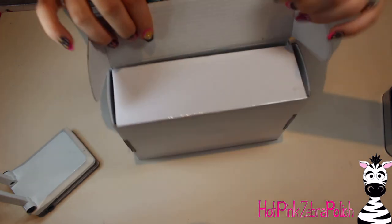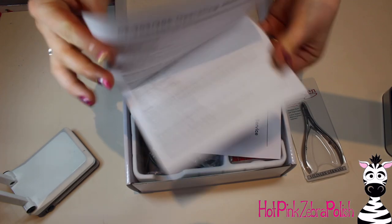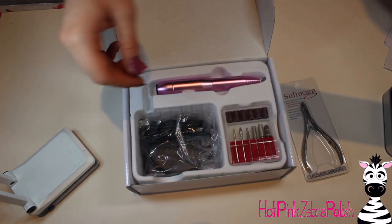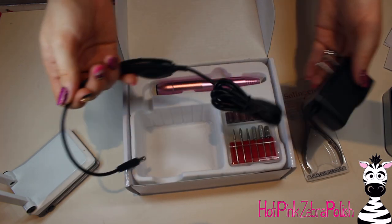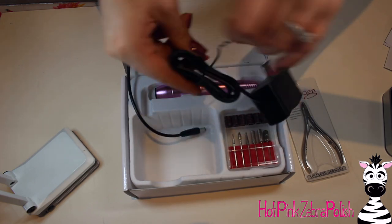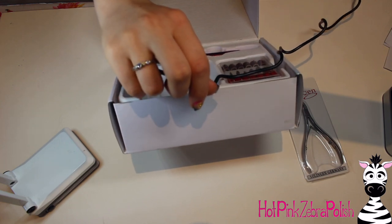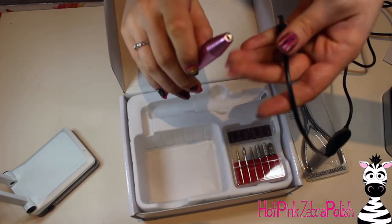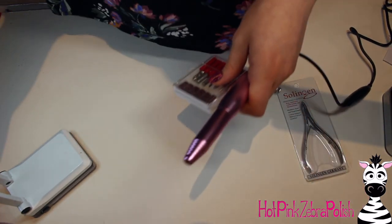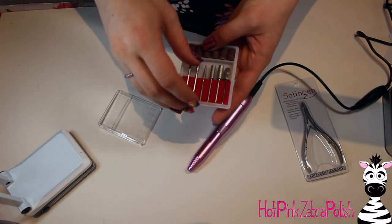I'm also going to be showing you a new little e-file that I got. People ask me about e-files all the time, and I really haven't tried that many of them, so I decided to try this one out, knowing that it's a less powerful e-file than I use on a daily basis. This one doesn't have a control box — it's just a power cord that plugs in to the base of the handpiece. It came with just a couple of basic bits and some sanding bands.